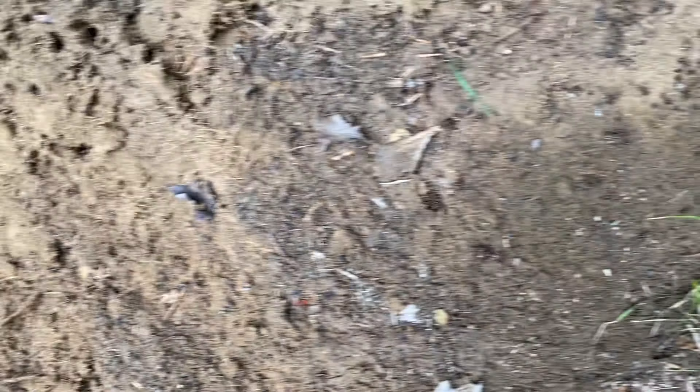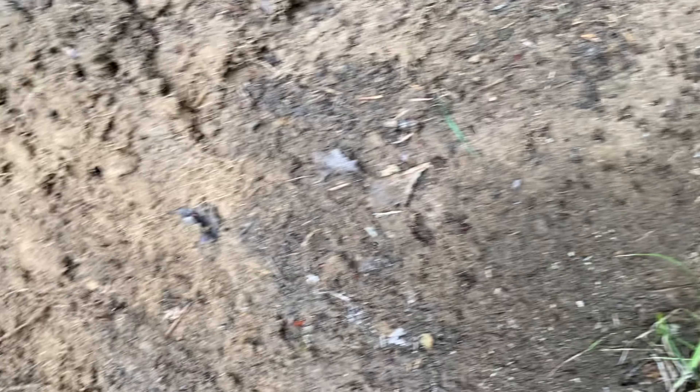Got ourselves a nice little anthill here. A little critter turn around — you don't want those around here. Holy smokes, look at them all. Wow.